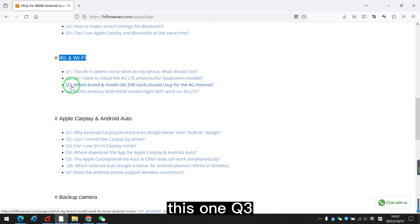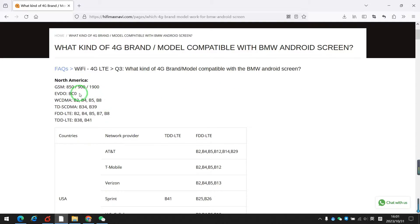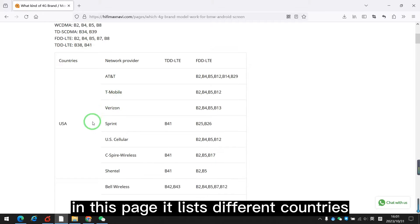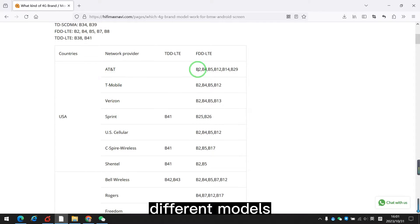This one, Q3 — which brand supports 4G LTE? In this page, it lists different countries, different models, and different brands.